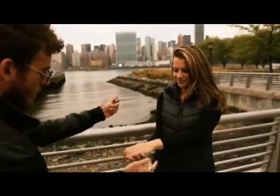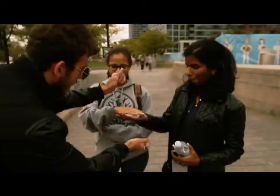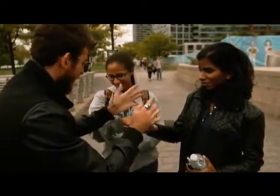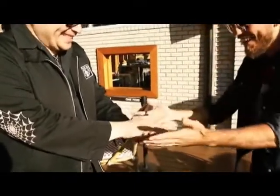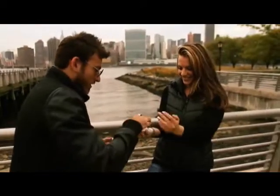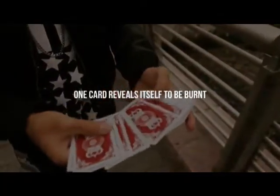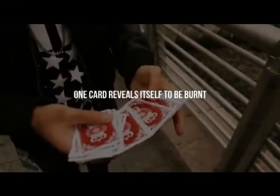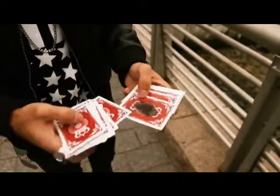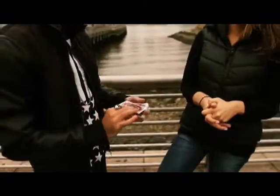Watch. Hold your hand a little lower. Good. The lighter actually disappears. Look — I don't even understand how that bad is. What? Let's see if it worked. Let's see if the lighter, the flame, found one card. Watch. One card and one card only should be...